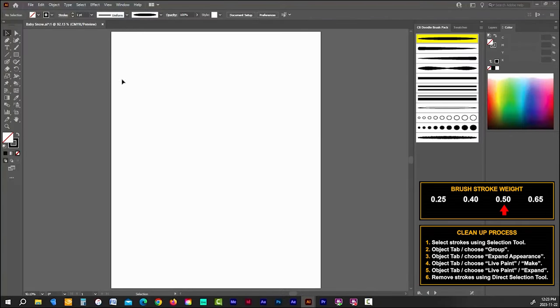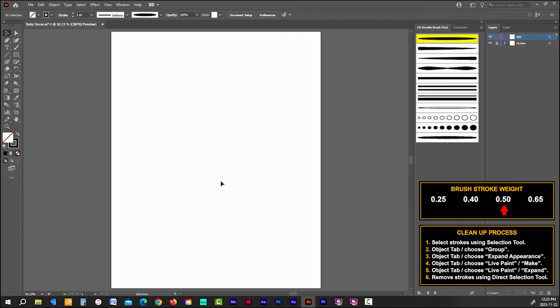In the bottom right corner I have two charts. The top one shows brush stroke weight — I'm going to be using three different stroke weights throughout this drawing, and this chart will show which one I'm using at any given time, with an arrow next to the brush and stroke weight. The chart on the bottom contains the steps for the cleanup process you're going to use to get rid of lines you don't want. I'll walk you through it the first few times, then I'll just refer to it as the cleanup process.